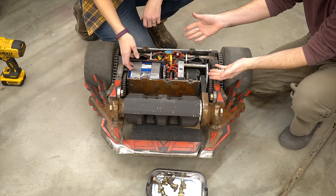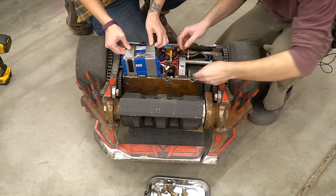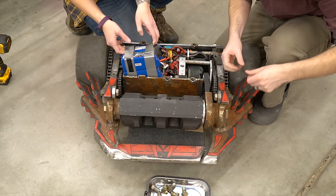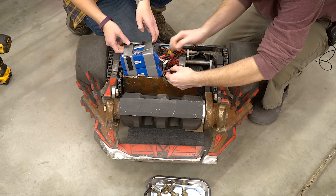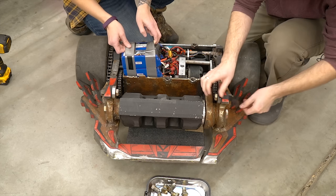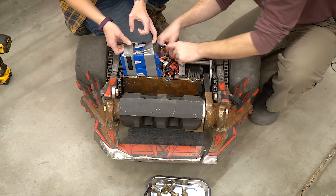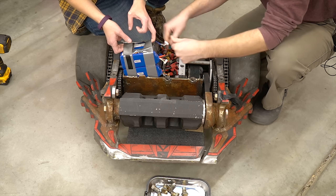Now we need to remove the battery pack. Technically we don't have to remove it, but whenever we do anything with the bot we remove the batteries. The batteries have four leads coming off of them because it's really two separate packs combined together. All of these connections are taped, so we need to remove the tape and then unplug the connections, and then once we get that done we can lift out the battery.